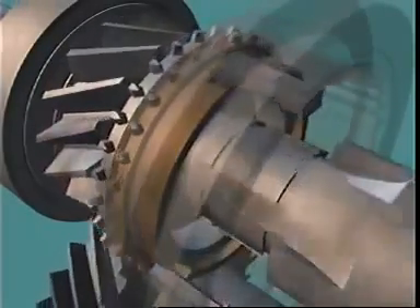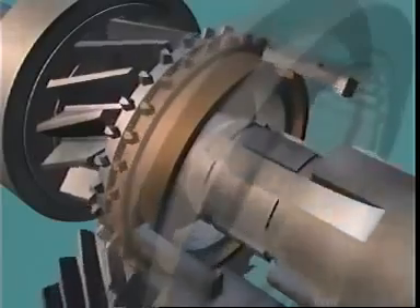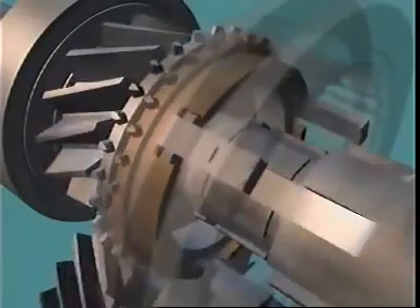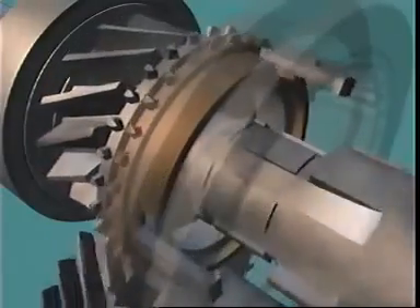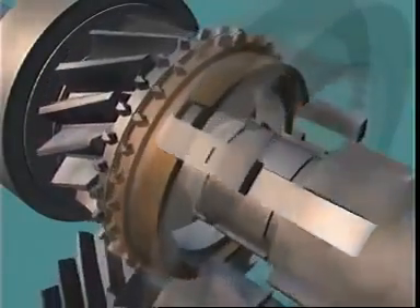The grooves in the face of the baulk ring help to break through the oil film, and the difference in speed of the two components causes the baulk ring to be dragged around with the gear to the limit of the recesses, where it is held by the inserts. Since the teeth of the baulk ring are now out of alignment with the teeth of the sleeve, this baulks or prevents the sleeve from moving over the ring into engagement.